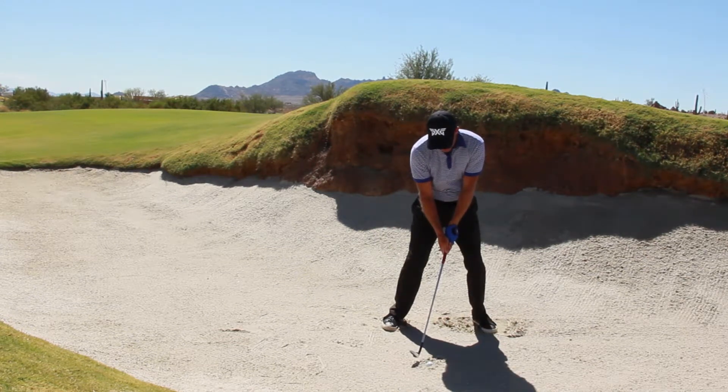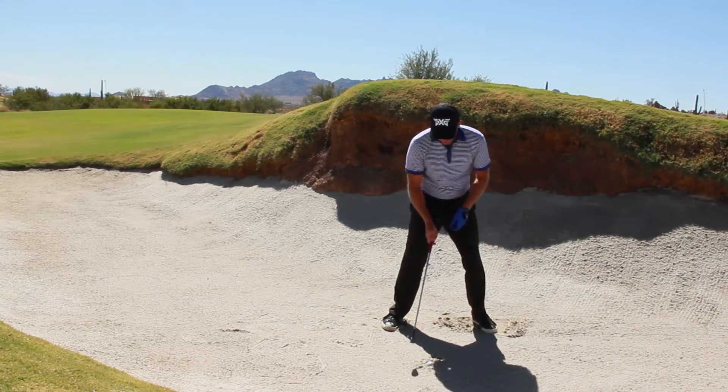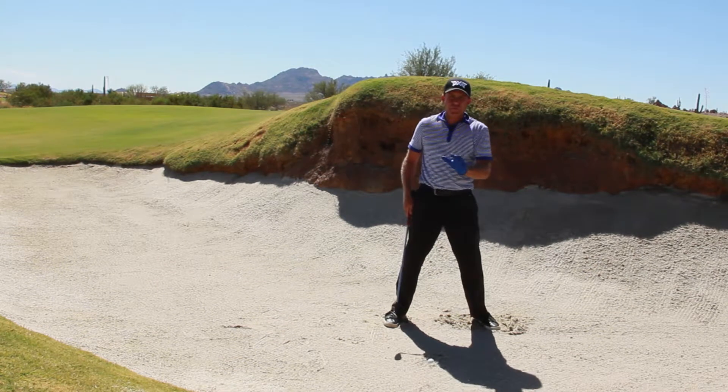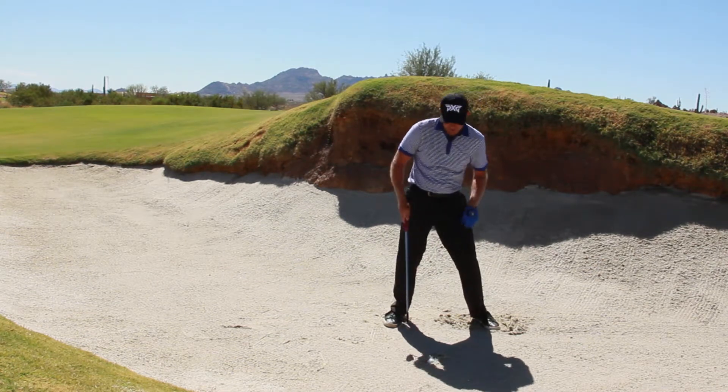See how I'm setting up with a square face here instead of very open. My attack angle is down onto the ball. There won't be much follow-through here because I'm going so deep into this shot.